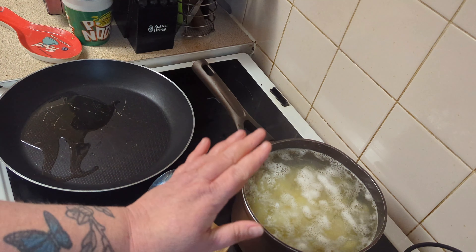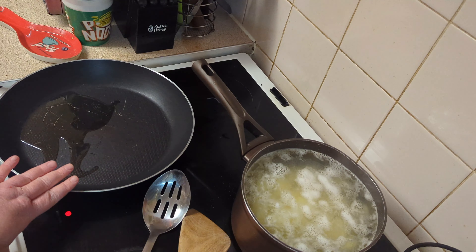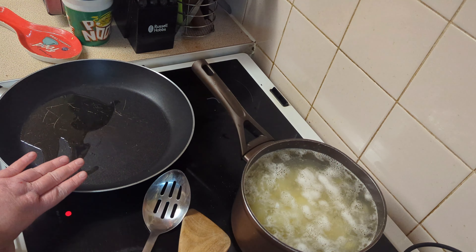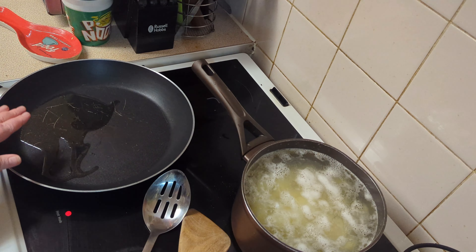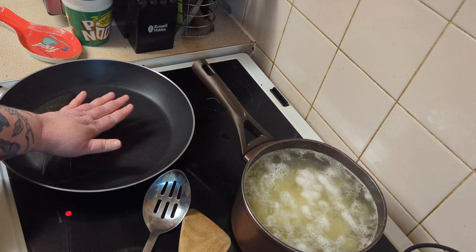What we're going to do with this dish is cook our mash, make sure it's all mashed and creamy. In here we'll do our meat and vegetables — our beef — and then we combine them into a layered tray and it bakes in the oven for about 20 minutes.